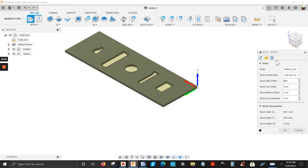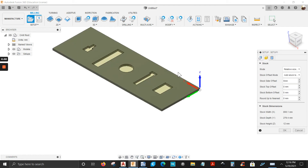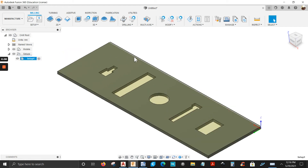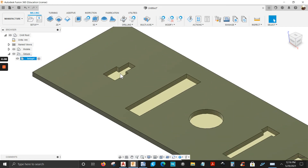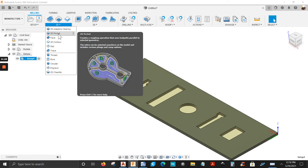The Post Process tab is where you name the program and write a comment — I'll leave it as is. Click OK. Now I want to machine everything here, so I'm going to use the 2D Pocket operation — go down to 2D Pocket.